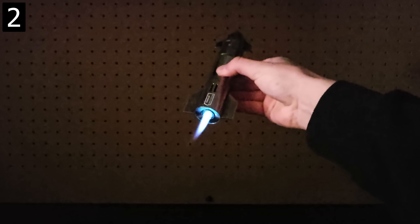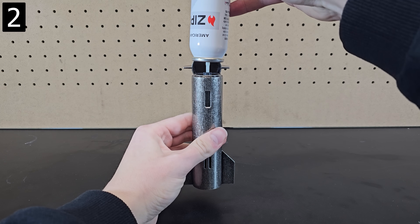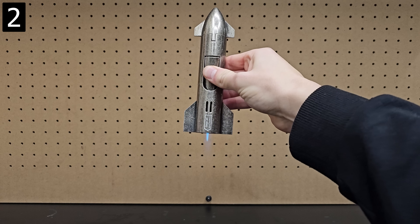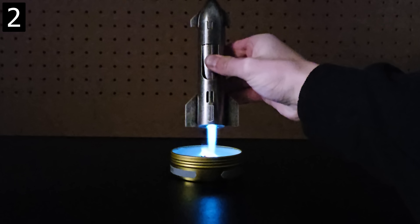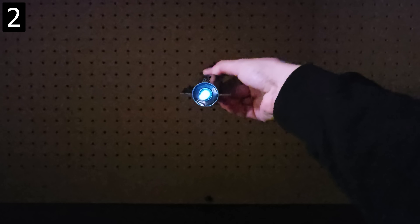Next is the Starship Torch. It's a refillable butane torch — the butane isn't included — but after filling it up you can press this button and it lights just like a rocket. This is obviously inspired by SpaceX's Starship and you can get the official one from SpaceX, but this was just a knockoff I found before I realized there was an official one.